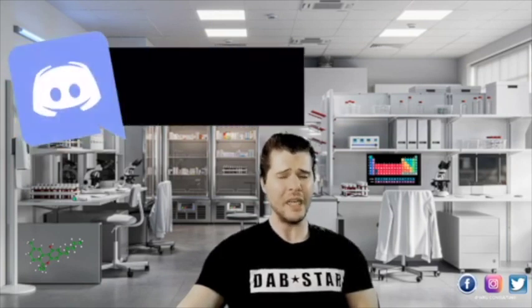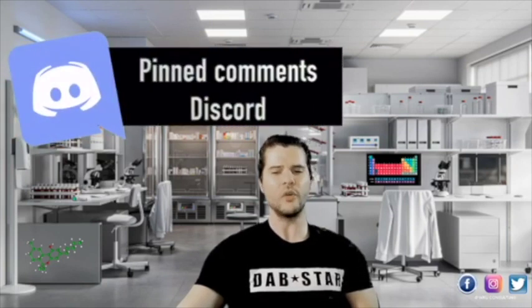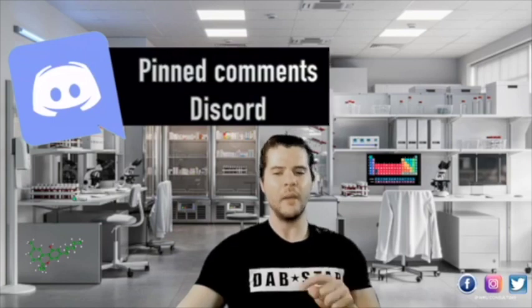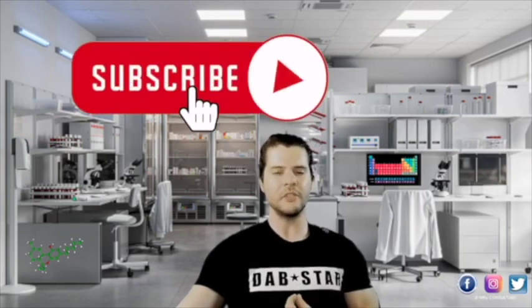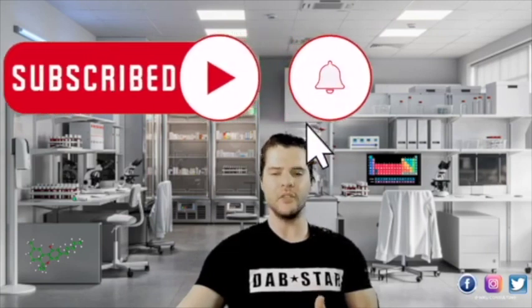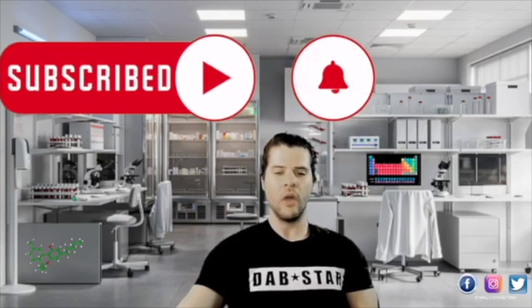If you need some future guidance in setting up this infrastructure, don't forget to sign up to the only one-of-its-kind Discord that you can find in the pinned comment section. This group is filled with amazing chemists and professionals, and I myself am on there all the time giving great tips, tricks, solutions, SOPs — you name it. It's a great deal, so don't miss out.